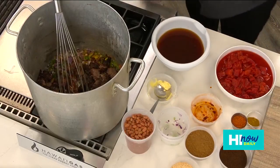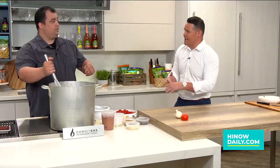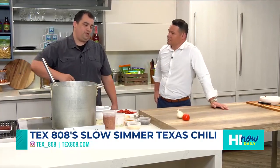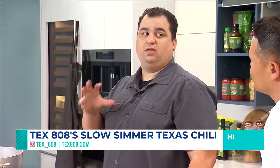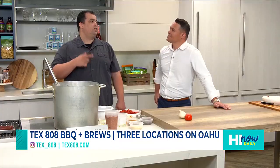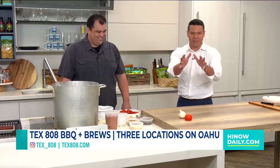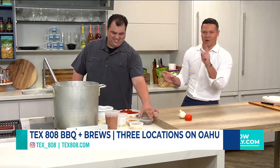So how do you serve it at Texas 808? At the restaurant you can get it as a side, or you can get a bowl of chili with rice. Probably one of the more popular ones — and my go-to — is chili with our creamy white cheddar mac and cheese. You get the creaminess with the smoky chili, that's a good one. And I'll also show you our chili dog, which is a monster.